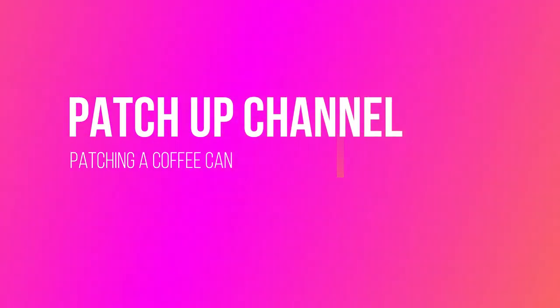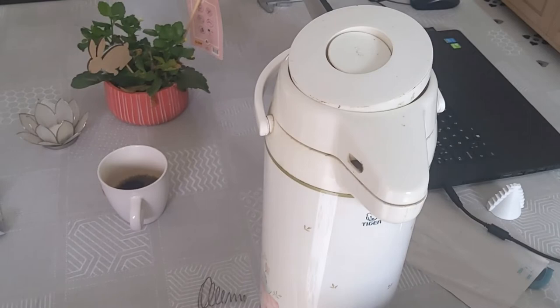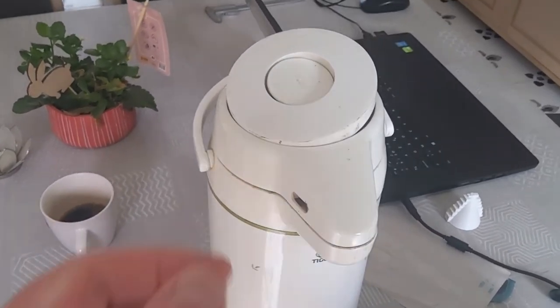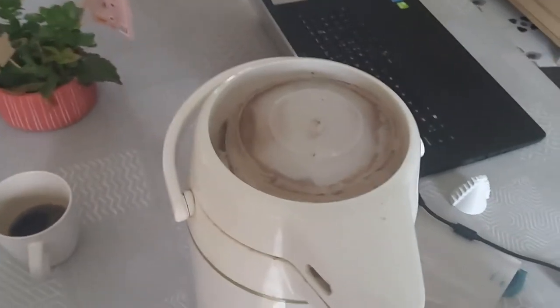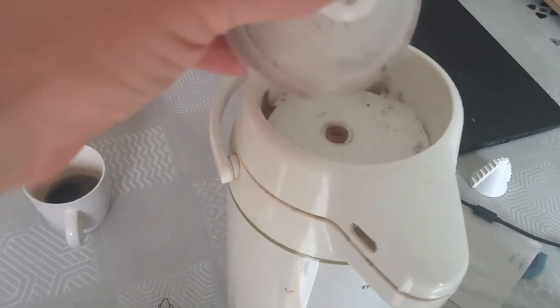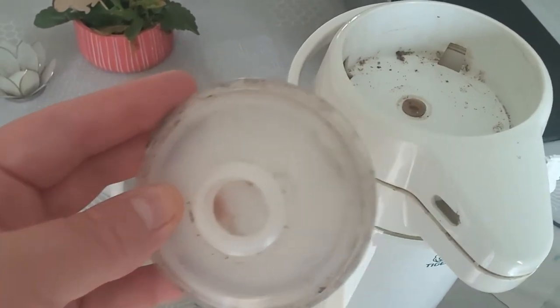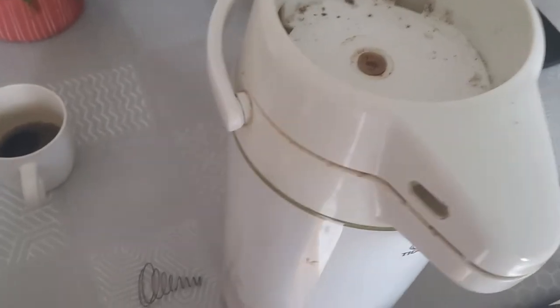Hello everyone and welcome to Patch Up channel, where we will patch a coffee can today — a coffee can that has served over 15 years in our family and has now finally become broken because the pump doesn't function anymore. I had already opened it; the bellow of the pump is upside down in the can, and in this big hole was a spiral spring. That spiral spring had broken, and that was the reason for the malfunctioning.